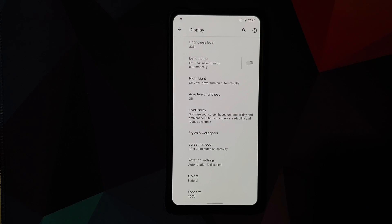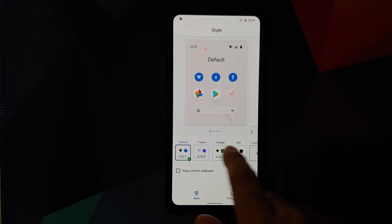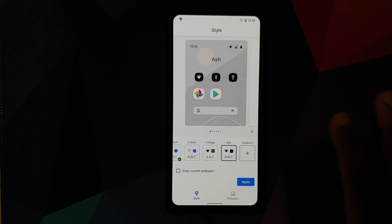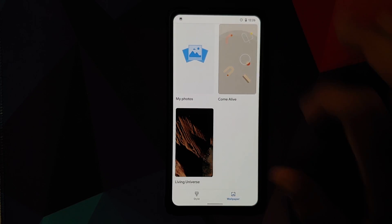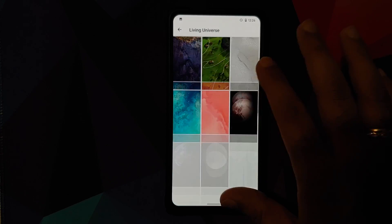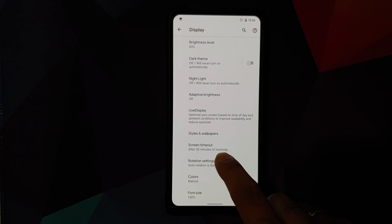In Styles and Wallpapers, you have the option to customize icons and use different styles, and you can also create your own custom style. In Wallpapers, you have live wallpapers available and can also download wallpapers like Pikachu and other live wallpapers.